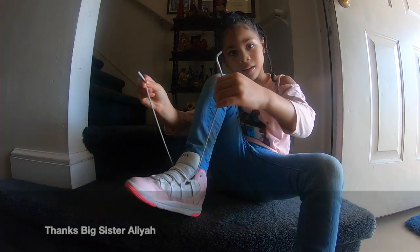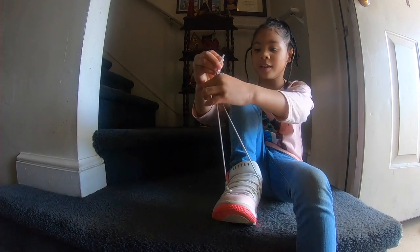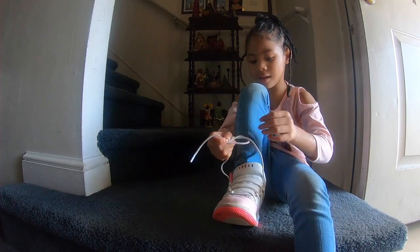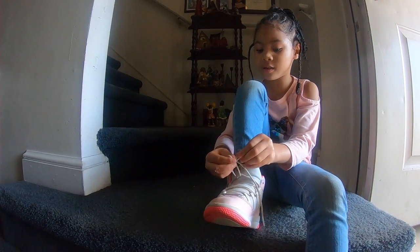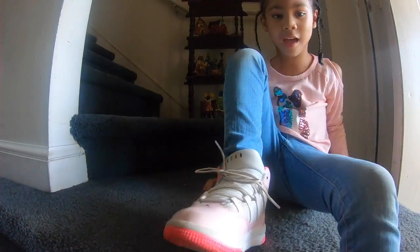How did you learn how to tie your shoes? Leah: you put them like this and then you make them hook and you make them do a cartwheel. Then you make them do a split and then you make two bunny ears and you put them through the hole and then you do that. Great job.